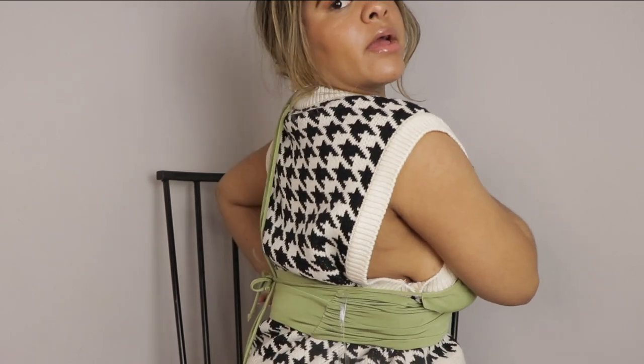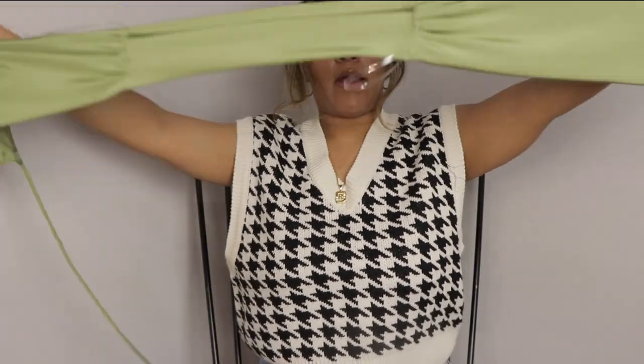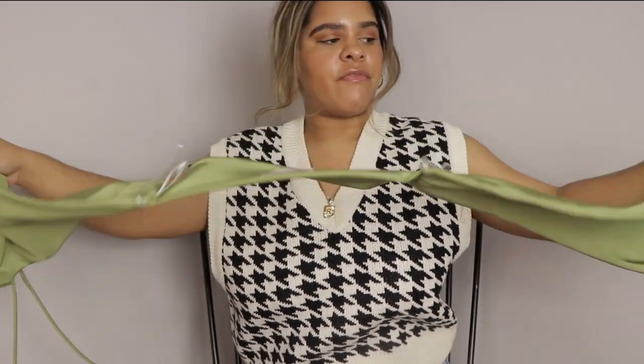In the back you see all the crisscrosses, and yeah, this is what this top looks like. I feel like you could wear it in different ways, but for right now I've just done it that way and it just looks like a long strip of fabric.